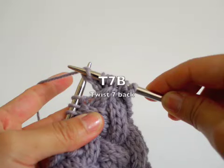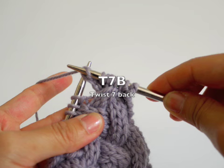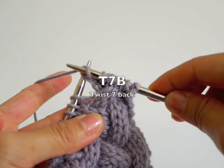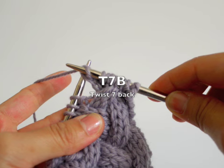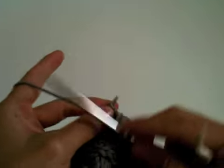Hi, thank you for watching Cotton and Cloud video tutorial. This is a short video tutorial to show you how to do Twist 7 Back, which is T7B. This cable technique involves 7 stitches: the first and the last stitches are twisted in the Z direction, and the middle stitch, which is a purl, remains in the center.